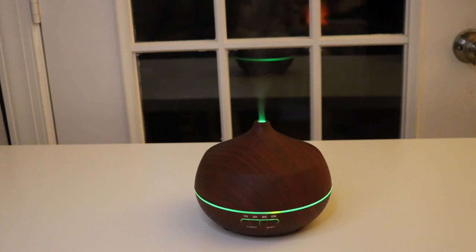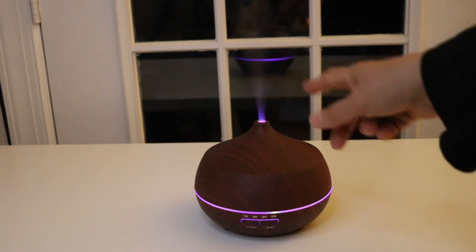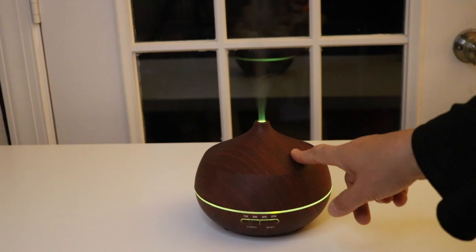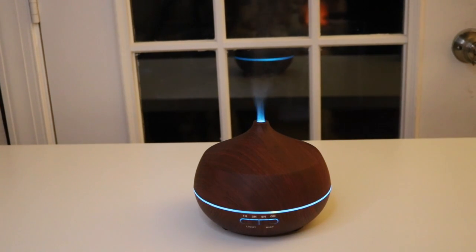I'm very happy I got this. It really is very strong on the misting, and that's an important thing for me — how much mist a diffuser can put out, because the more mist the more it can fill a big room. With a 400 milliliter tank it'll run for a long time. I'm very pleased with this diffuser. Well, that's it for my unboxing and review of this Tenswall essential oil diffuser. Thanks for watching, see you next time, bye!